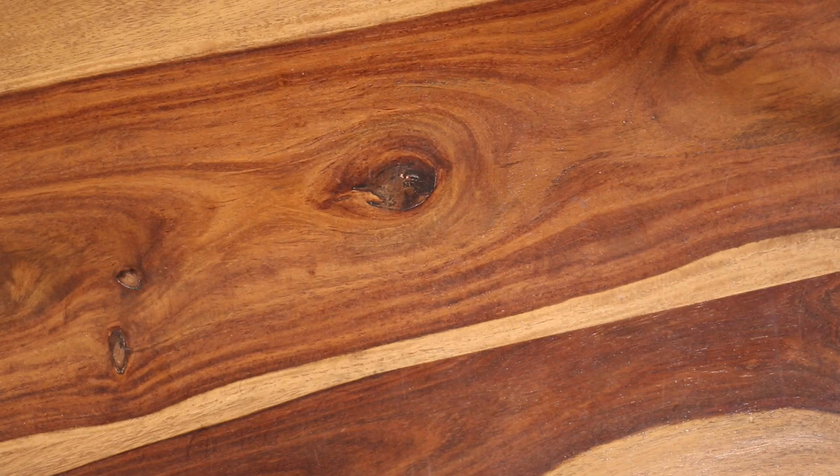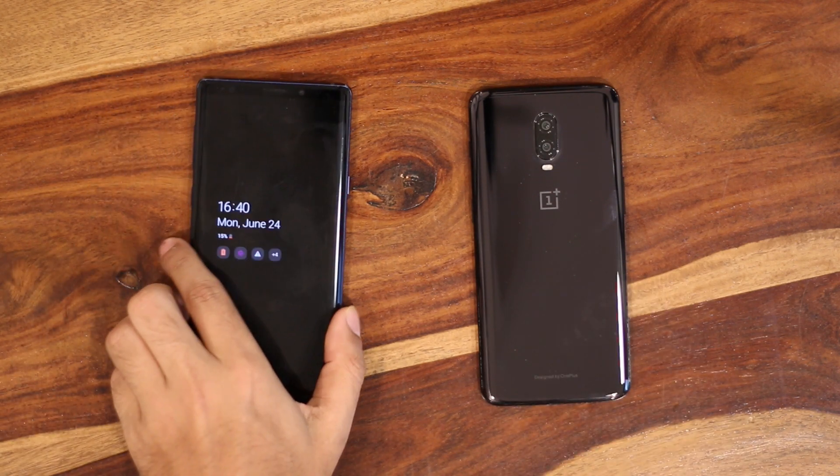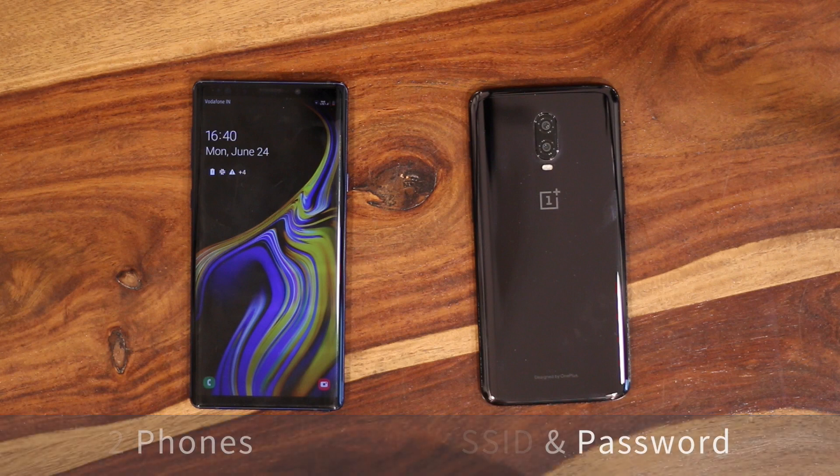To get this working, you'll need two things: two smartphones — one to create a hotspot and another to control your Fire TV Stick — since one smartphone can't connect to its own wireless hotspot. You also need to know the SSID and password of the last network your Amazon Fire TV Stick was connected to. Once you have both, it's pretty simple.